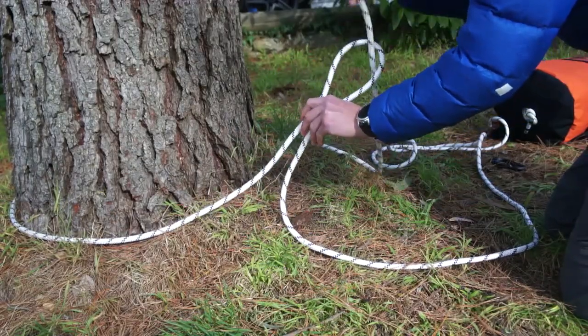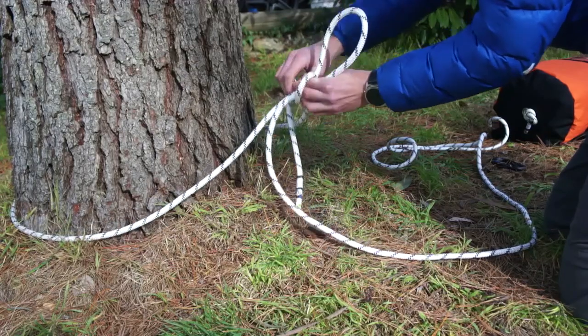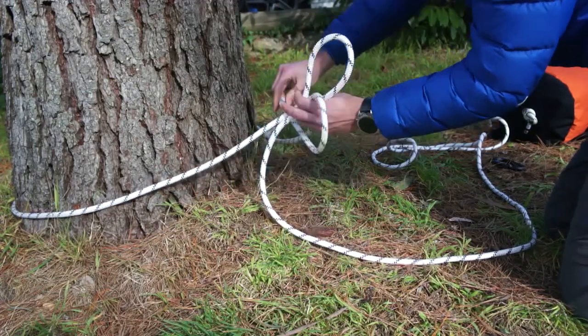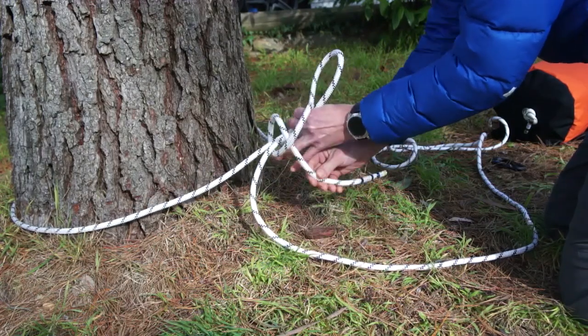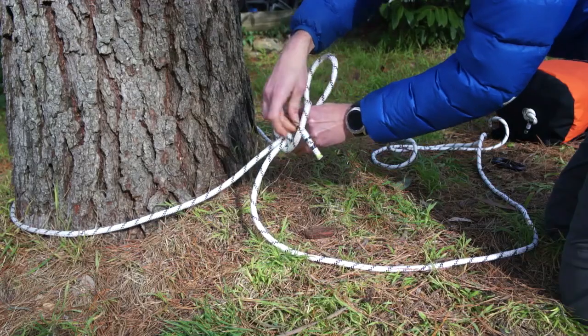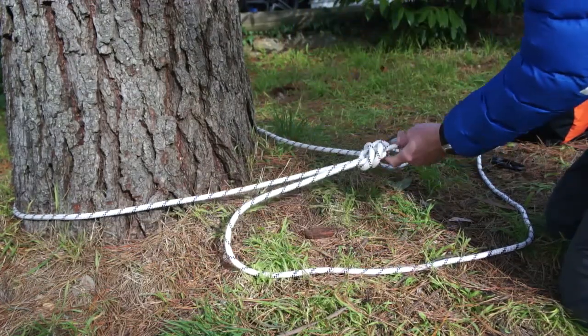I'll place the end of the rope through the bight and wrap it around the two strands of rope that the bight is formed of. Pass the end of the rope through the loop that forms — this is a single sheet bend. As we said we want a double sheet bend, so I'll go around a second time. That's a double sheet bend.